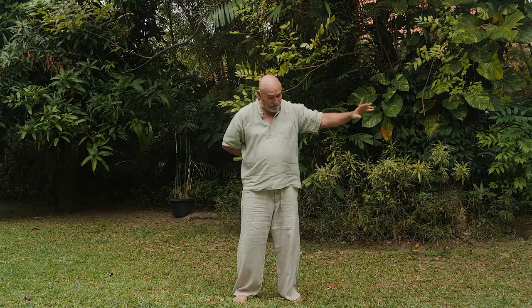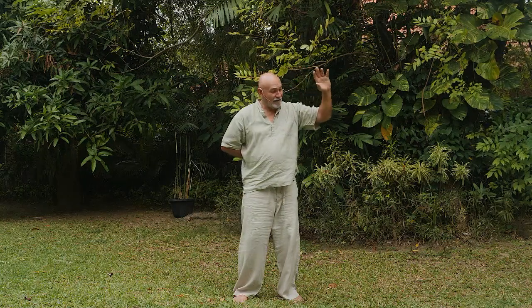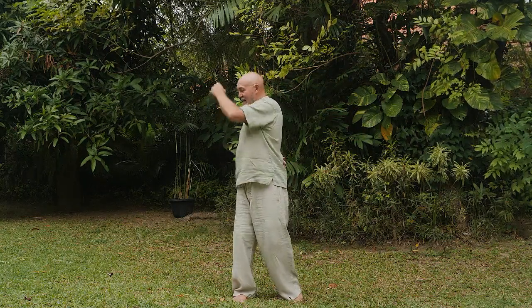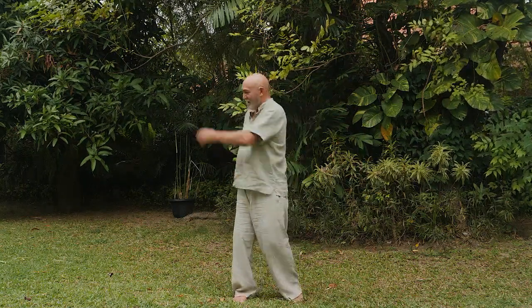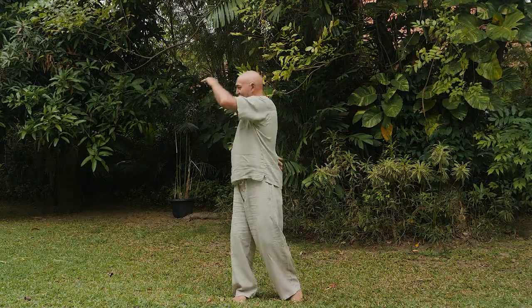If I go fast, I can show you what happens: I let the arm go and it does this, then I turn back to the front. Let the arm go and it swings up, and that swing turns the body and brings it up by itself. I don't have to do any of that — all I do is let the arm go and follow the energy, and it turns me around.